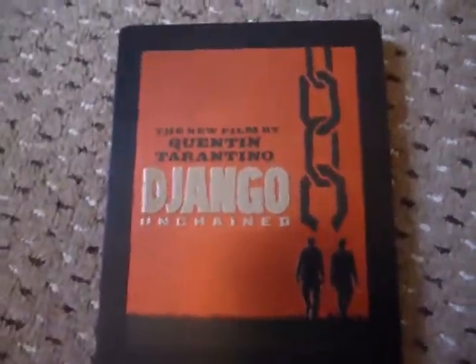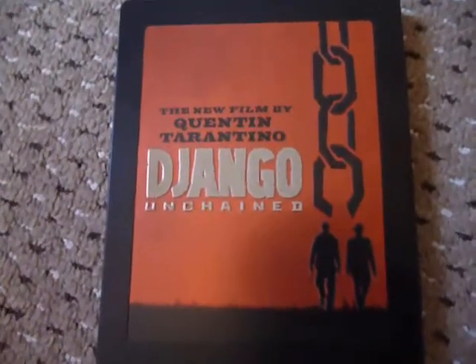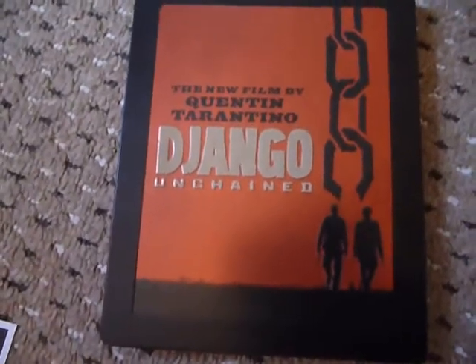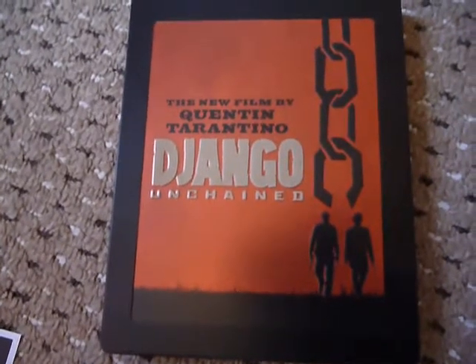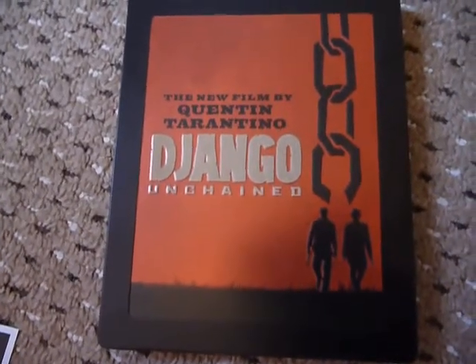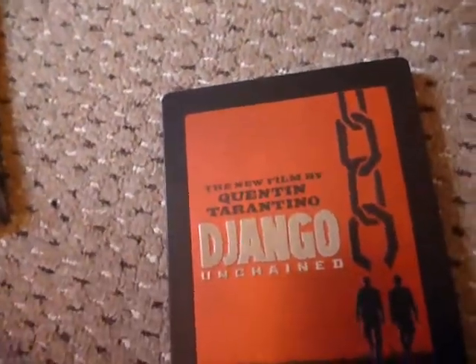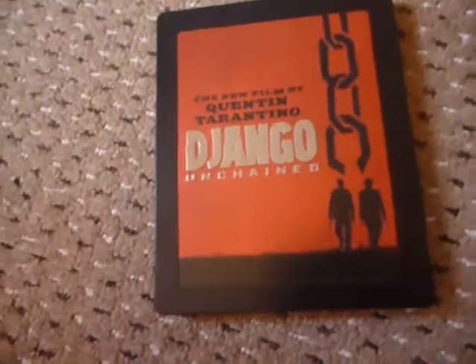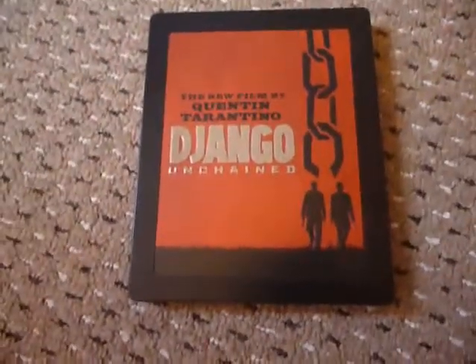So that's the end of this video, and I'll be back next week with another steelbook update. I think there's another Star Trek coming out next week from Zavvi — with Chris Pine on the front and I think Quinto on the back. And I think there's also a Blu-ray Arrow release, but I'm not really fussed on getting that right now — I'll just wait till it's cheaper, because Arrow steelbooks, other than Zombie Flesh Eaters, seem to hang around for years.